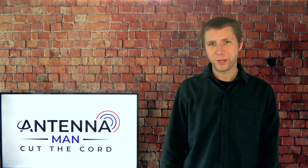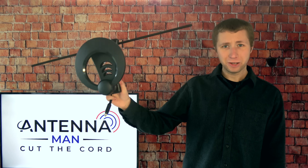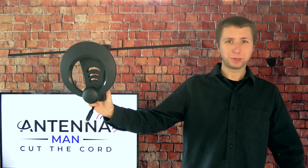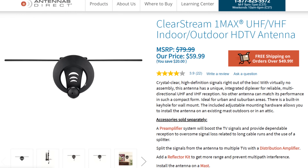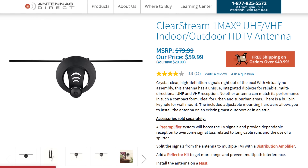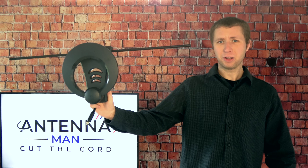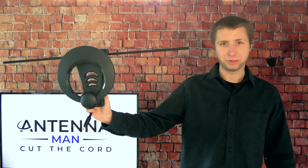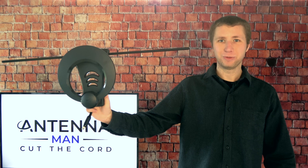Hey everyone, it's Tyler the Antenna Man and today I'm going to review the Antennas Direct Clearstream One Max Indoor Antenna. It runs about $60 to $80 depending on where you buy it from. At the time this video was made you can find it for $60 on the Antennas Direct website using the link in the description. This antenna claims VHF and UHF capability within 40 miles of the broadcast towers. How well does this work as an indoor antenna? You'll find out in this video.